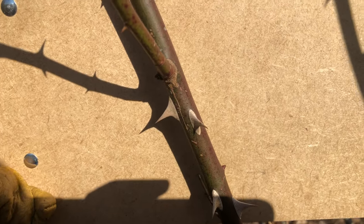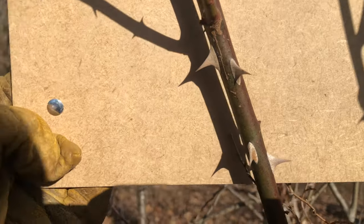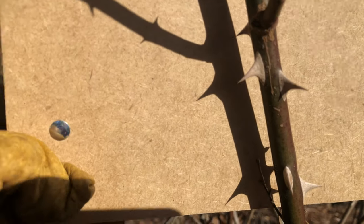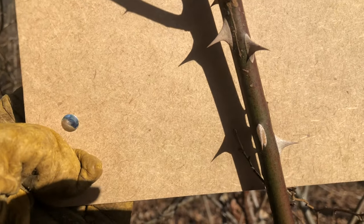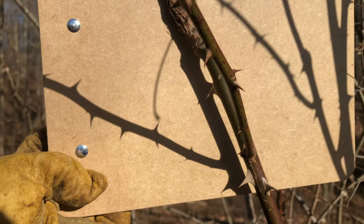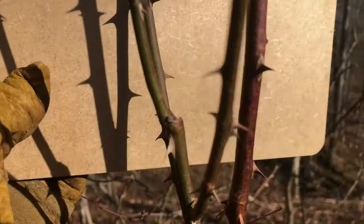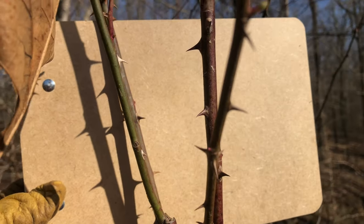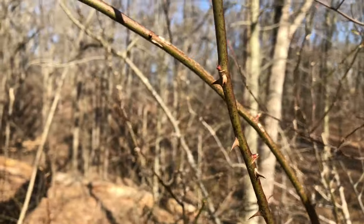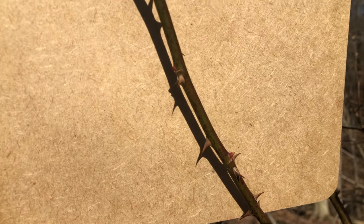First on the menu is multiflora rose. Some of the most obvious identifying characteristics are these really terrifying-looking thorns — they've been considered to look like cat claws because they have a curve to them, and if you've ever walked through multiflora rose, you know those curved thorns really grab you and don't let go. You can also see it has a greenish-purplish stem. You can find them very bright green or much more red; some stems are quite purple but some are very green, so it really just depends.